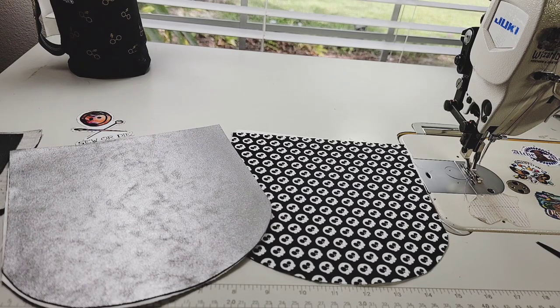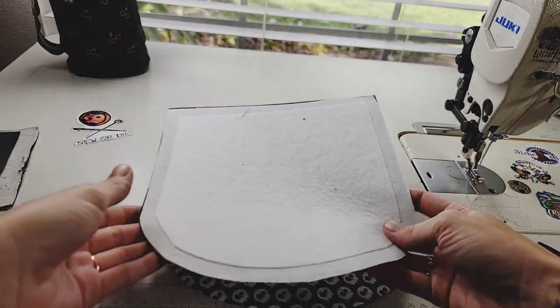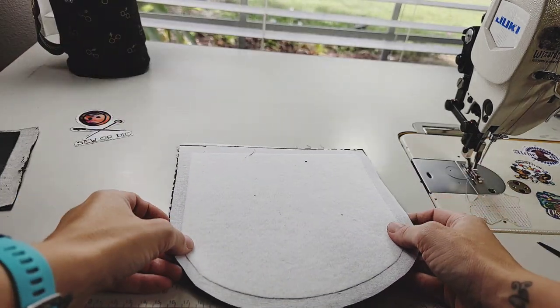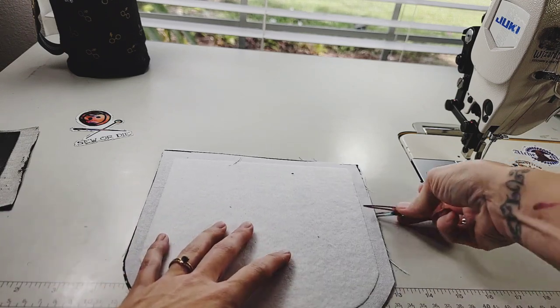My quilting is all done, so I'm going to go ahead and separate all of my fabrics into their packs and start on the flap. We're going to take the flap right sides together with the flap lining, match them up, and then clip them together.